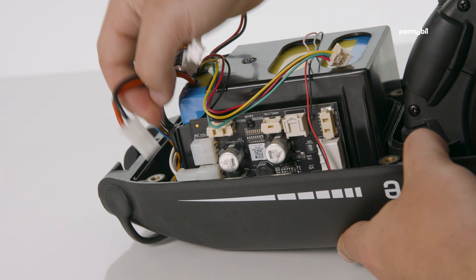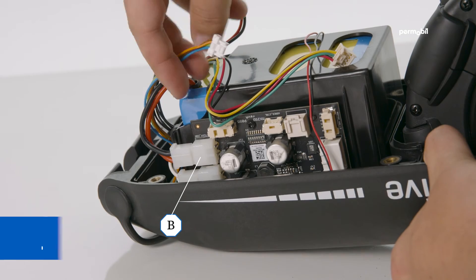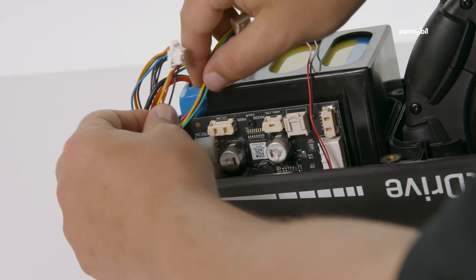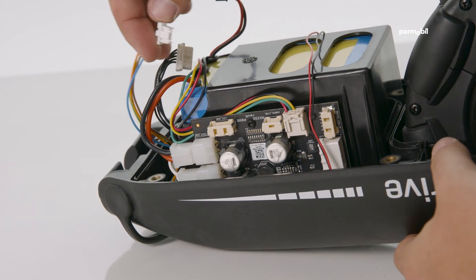Step seven: plug the number five battery power connector into the B slot. It is normal to see a small spark. Be sure the cable is wrapped around the side of the battery pack and not the front.